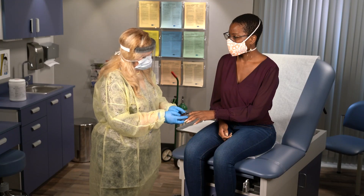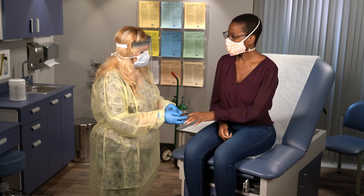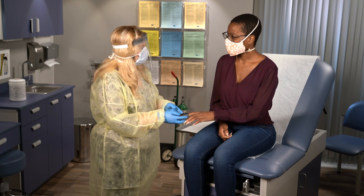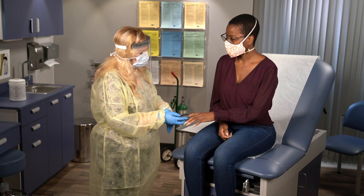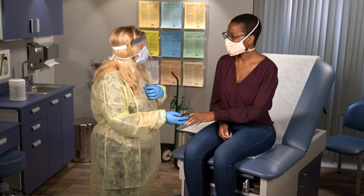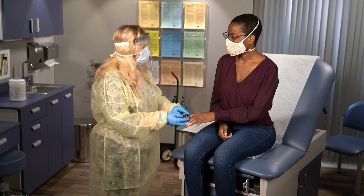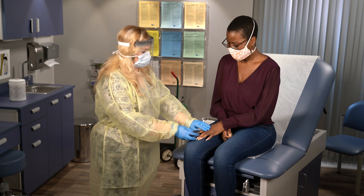Your oxygen levels are low. So what does that mean? Some people with COVID-19, even if they don't have trouble breathing, can have low oxygen levels. I recommend we start oxygen therapy so that your brain and your heart can get the oxygen that you need. Okay, if you think it'll help. But does it hurt? Oh no, it's not going to hurt at all. You can just rest your hand right there.